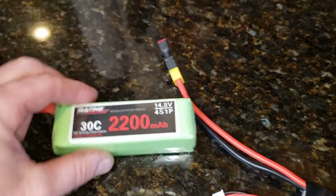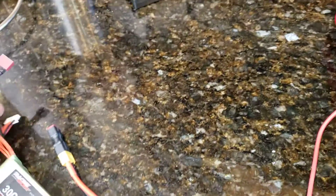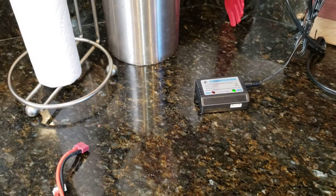That battery is a 50C but also 14.8 volt. This is the one that came with the boat — 14.8 volt, 30C. We're just trying to figure out if we need some new batteries or if it's the charger, just a new charger. Thanks, bye.